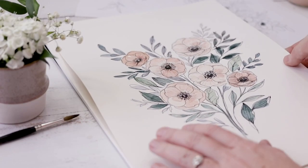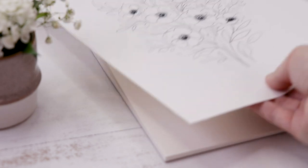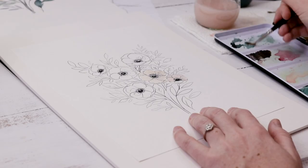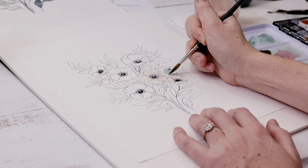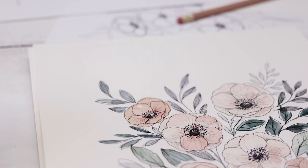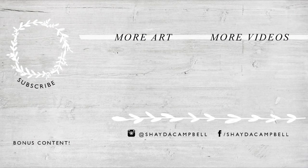The illustrated watercolor anemones are all done — I really love the way this turned out. Just a reminder: if you'd like to print my illustration and paint it yourself, you can grab that on Patreon. All the bonus content is available for a couple bucks a month, and I'm also doing a live stream art class for $10 a month if you'd like to join in and ask questions live. Thank you so much for watching — don't forget to hit that subscribe button and I will see you soon with a new tutorial.